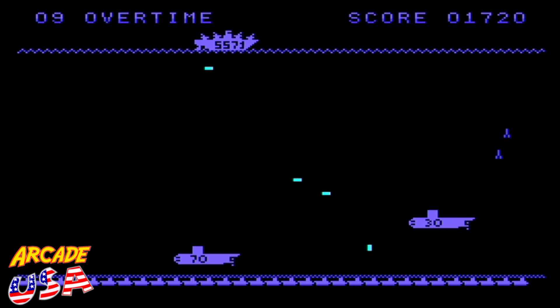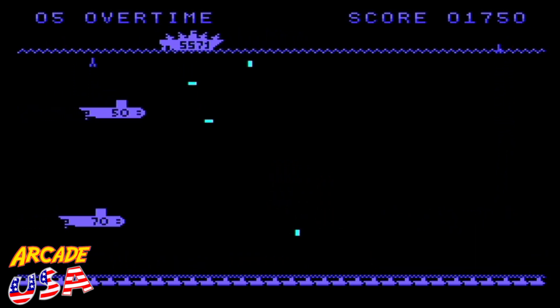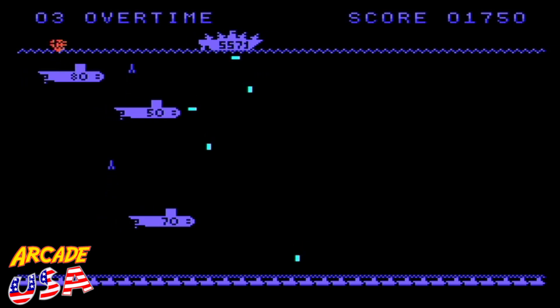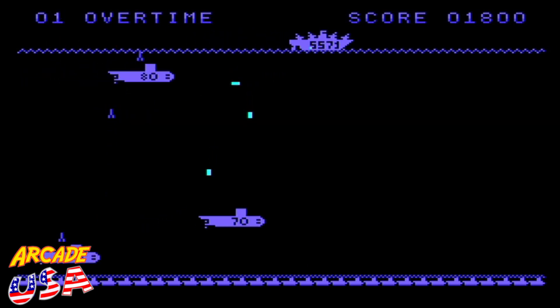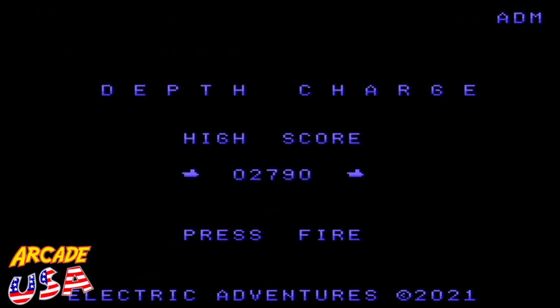Almost got that 70. Three, two, one — game over, man. What's the final score? 2,790 points! Awesome. Okay, we've got to try this again and see if I beat my high score. Here we go.